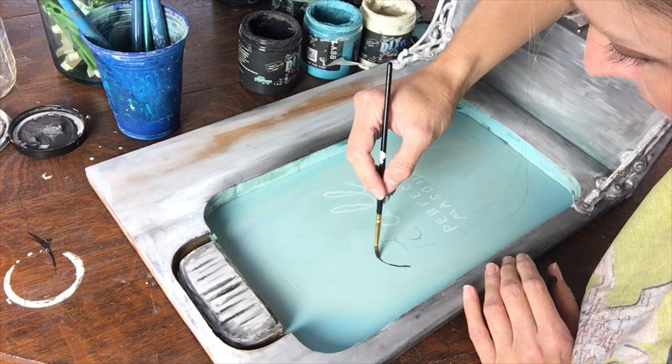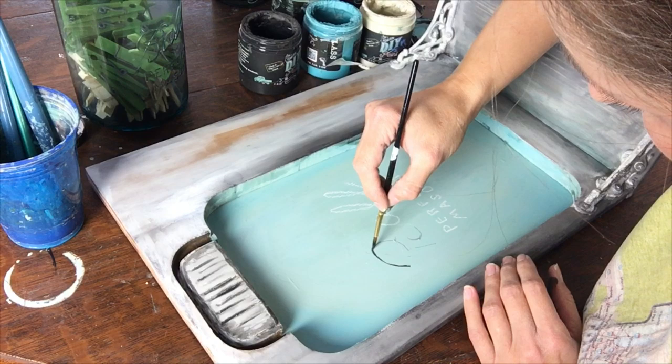Hand lettering can be difficult. Just remember to add a little bit more water than normal onto your brush to make sure that the paint glides smoothly across the surface.